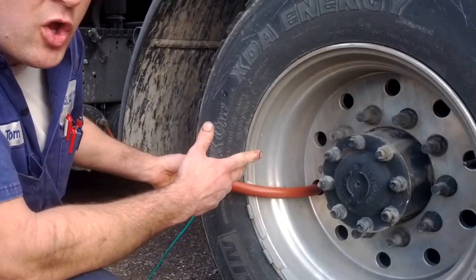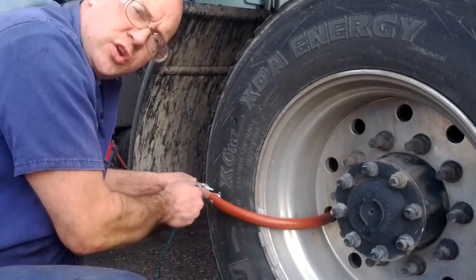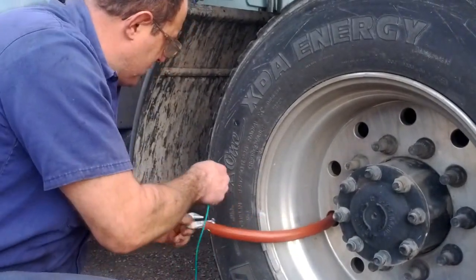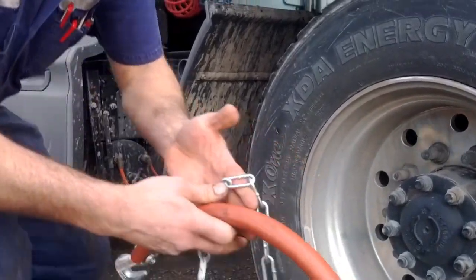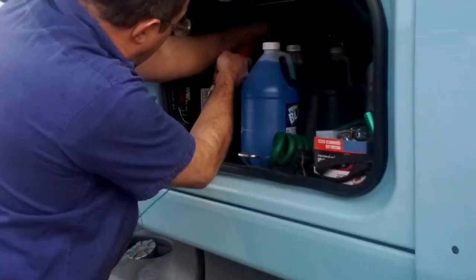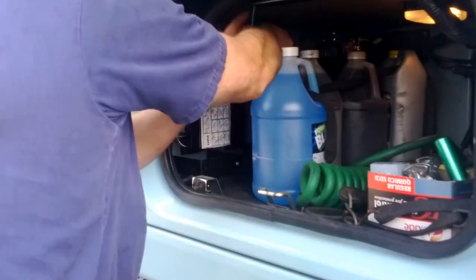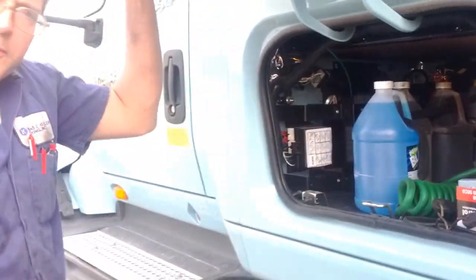If it binds and you can't get it to unhook — if you're spinning — back up and that should release the tension. Just unhook the chain, pull it back out, and put it back in your side box. All done.